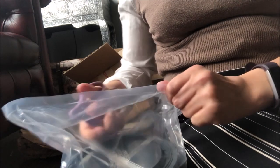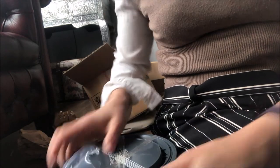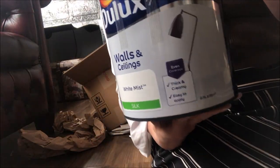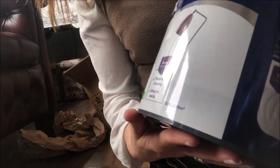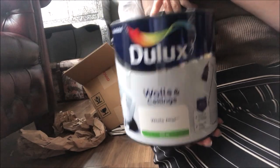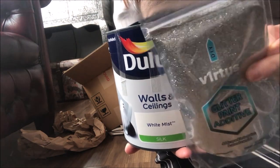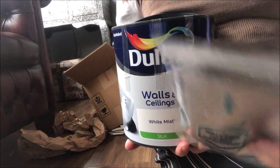Okay, so this is it. And it even says on there: thick and creamy, easy to apply, even coverage. So this is what I'm going to be using. I'll be opening this and mixing my glitter in here, then I will be painting it on the walls with the roller rather than a paintbrush. I'll just use the paintbrush for the edges.